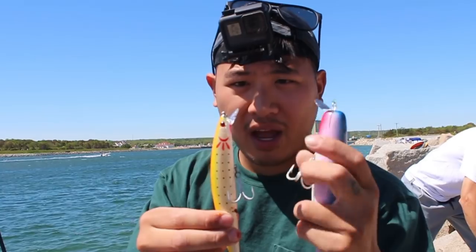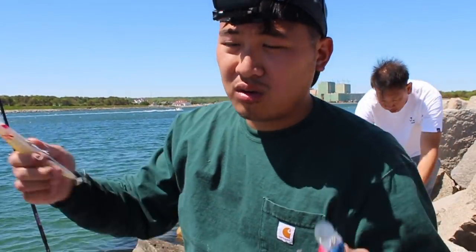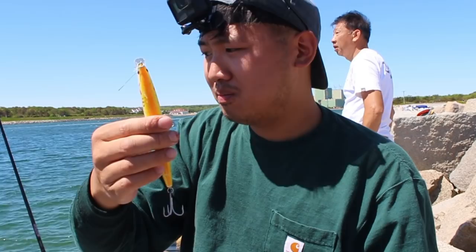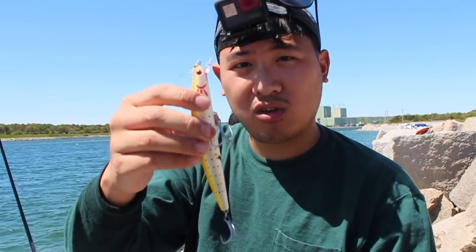Any time a lure has lips like this — see this metal lip, see this plastic lip — that means it'll dive. It's got its own action, so you don't need to twitch it or make the action yourself. All you gotta do is retrieve it. What you gotta do is work on your retrieval speed, your casting distance, and making sure you're getting your lure out there and covering as much water as possible.